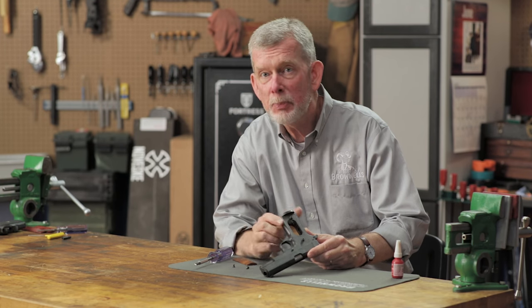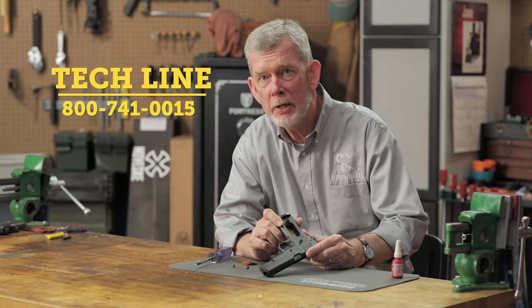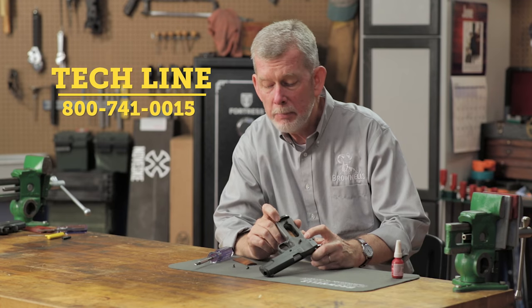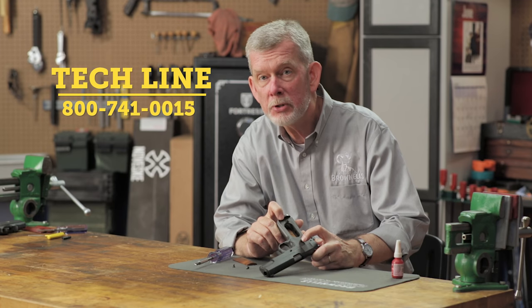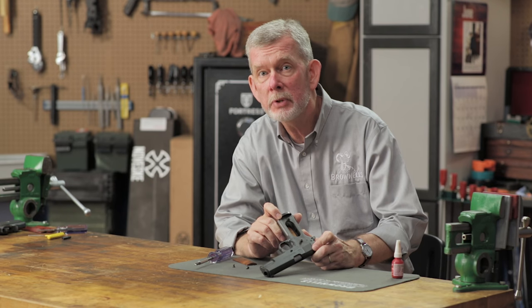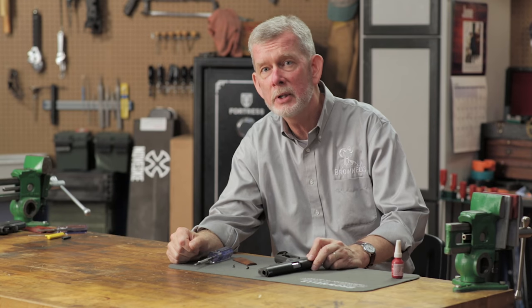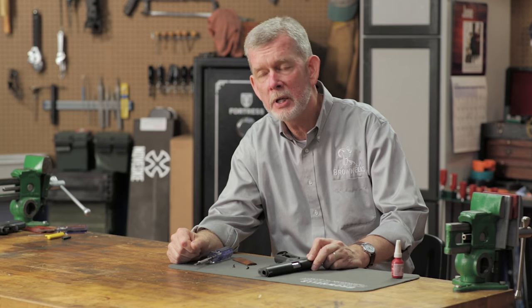If you have any questions about this problem or anything else that goes wrong with one of your firearms, give us a call on the tech line — we'll be glad to help you out. And if you have any problems with parts, like you need some extra bushings or screws that have been damaged, we've got them. And remember, like everything else we sell, they'll be backed by our 100% unconditional forever satisfaction guarantee. Thanks for watching — we'll see you next time.